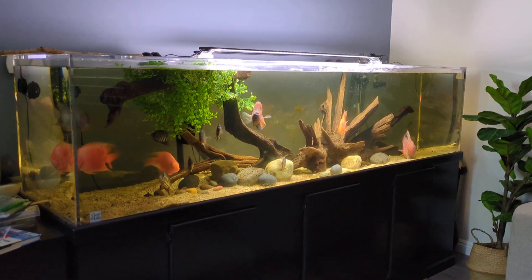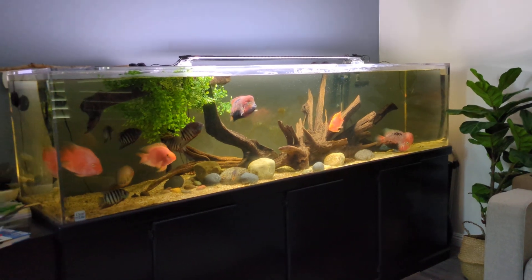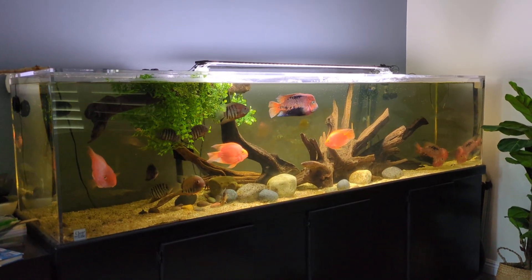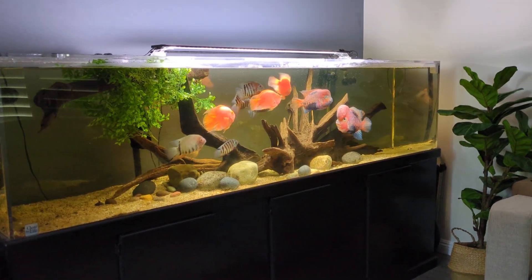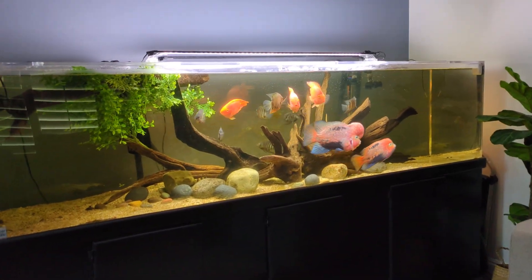Hey, what's up guys, just another update video. I know I had one recently and not really much has changed, but I figured since I just did a small water change and re-decorated the scape a bit, I'd do another one.